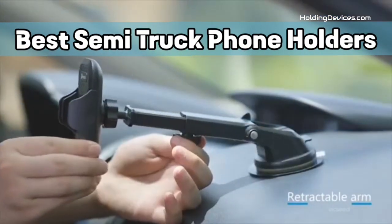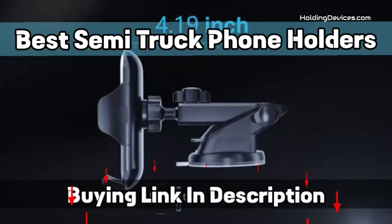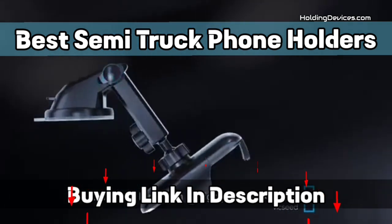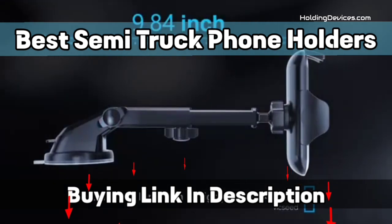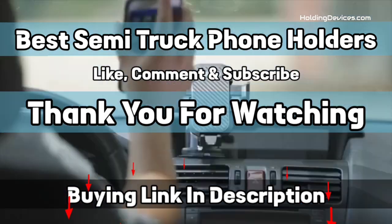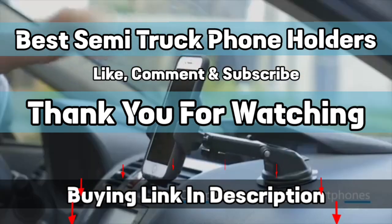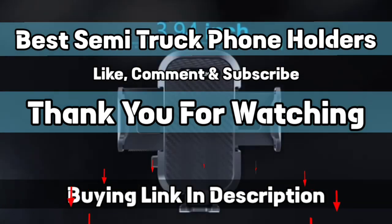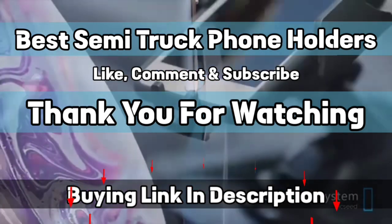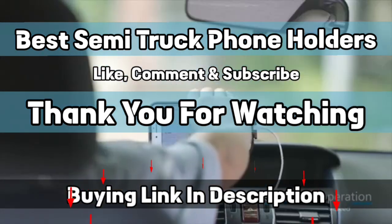These semi-truck phone holders are designed to provide the optimal viewing angle as they have a 360-degree swivel ball joint. In this list of best semi-truck phone holders you'll find all kinds of mounts such as phone mounts for windshield, dashboard, air vent, and cup phone mounts so that you can choose according to your need. The design of these holders are specifically made for semi-trucks, which means you don't have to think about fitment anymore. We have specially requested HoldingDevices.com for providing these truly compatible, durable, and budget-friendly phone holders for truck owners.